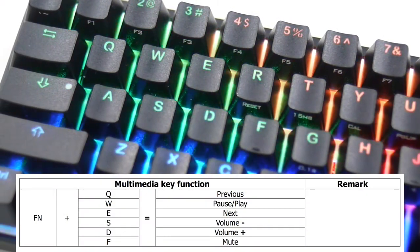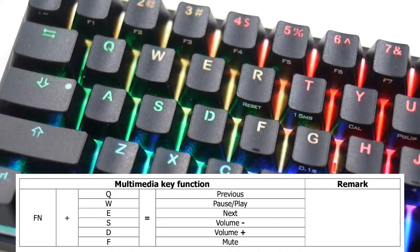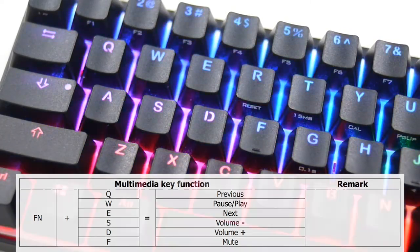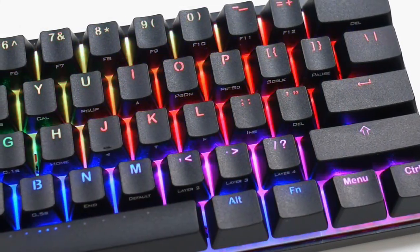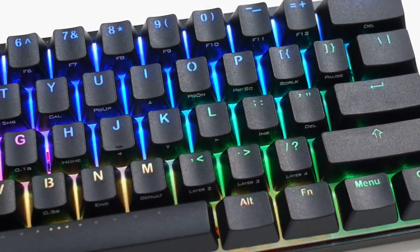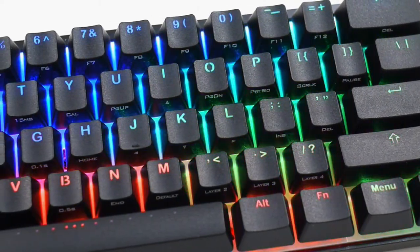The keyboard also has native multimedia controls built-in. However, they are not labeled on the keycaps. The FN layer is hard-coded, but the Poker 3 has 3 extra programmable layers where you can assign up to 3 different macros on a single key.